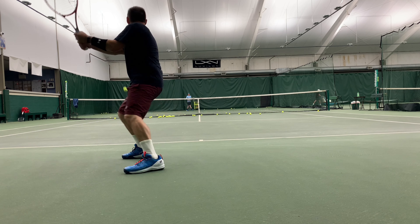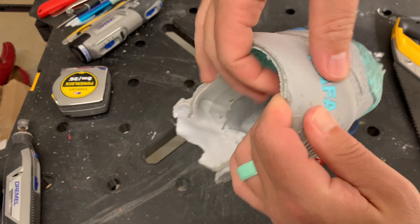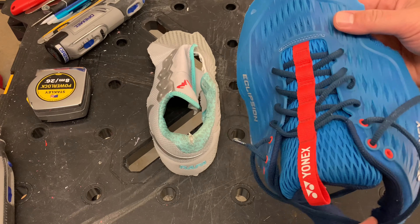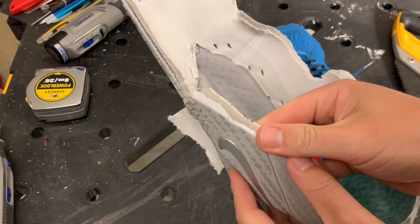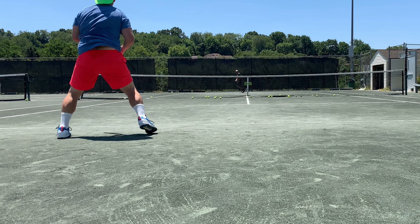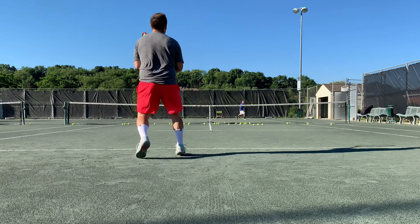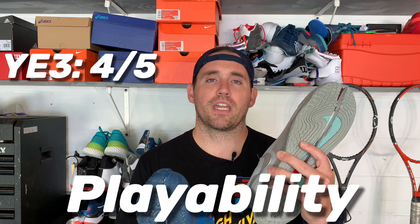Playability — this is kind of the most important one. Even though these are both pretty plush shoes, the Eclipsion 3 was just a much better playing shoe for me. Number one, the Eclipsion's heel counter was much more responsive with that Outrigger heel counter, whereas the Vapor Cage 4's heel counter was really soft and just meh. Number two, the uppers on the Eclipsion 3 were really light and moved through the court well, whereas the Vapor Cage 4 uppers are really bulky and kind of a drag. Plus, the Eclipsion 3 is more of an all-court shoe with its tread — you need to get the clay version of the Vapor Cage 4 to do any damage on clay, whereas you can play on clay in the Eclipsion pretty easily without the clay model. So for playability, I'm giving the Yonex Eclipsion 3 a 4 out of 5 and the Nike Vapor Cage 4 a 2 out of 5.